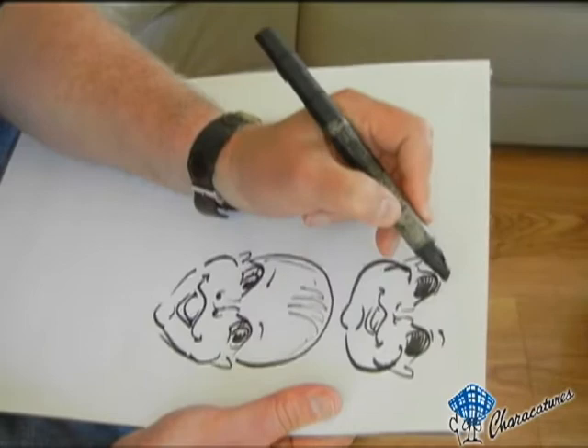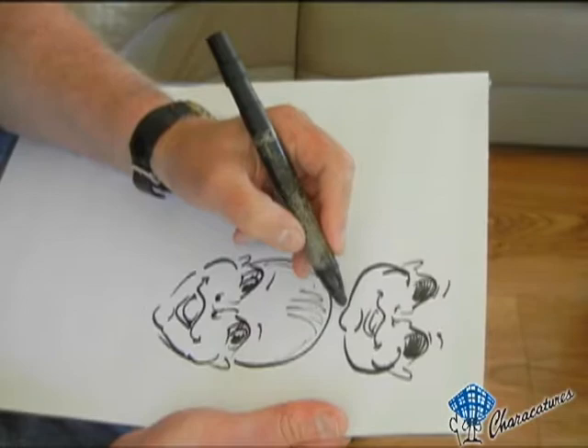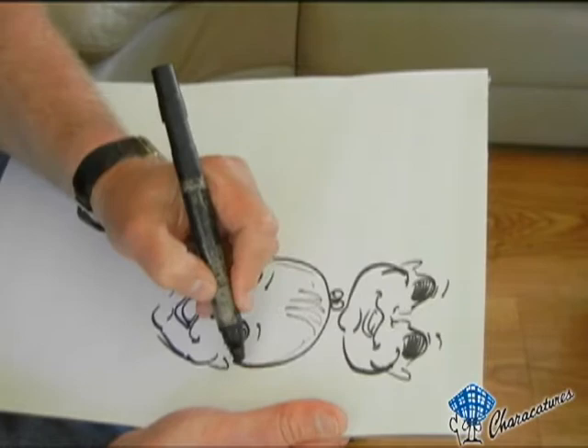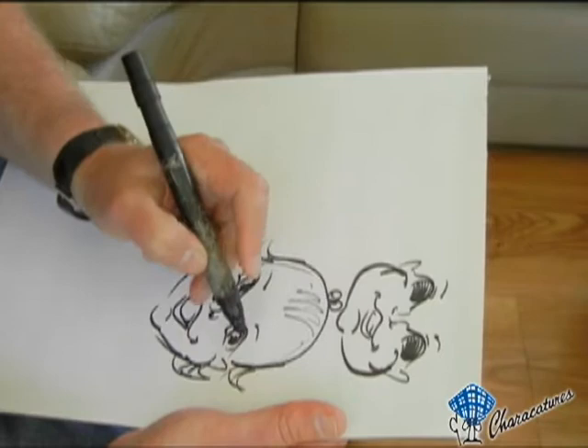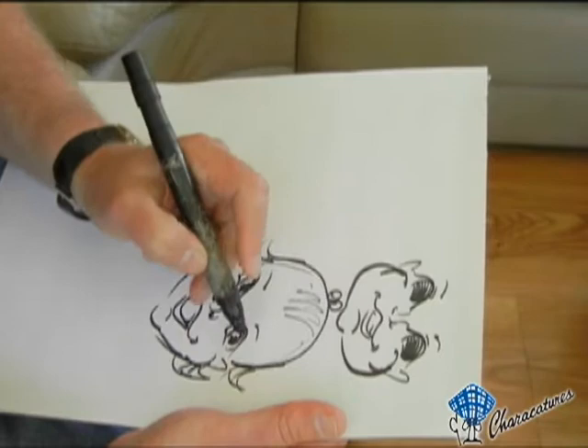Now if you want to make this a girl — and again we're talking generic — you give her a little bow or something in the hair, and little wispy things of hair coming down. A big deciding factor is giving the eyelashes, and that way the boy becomes the girl.